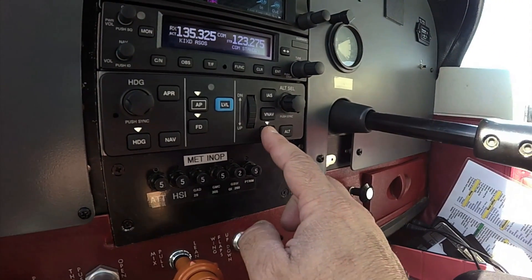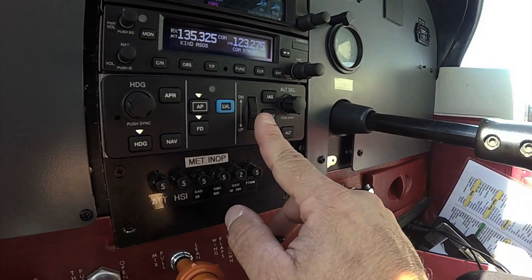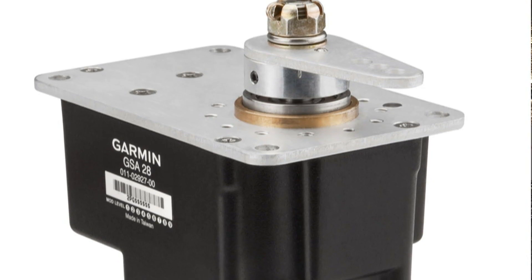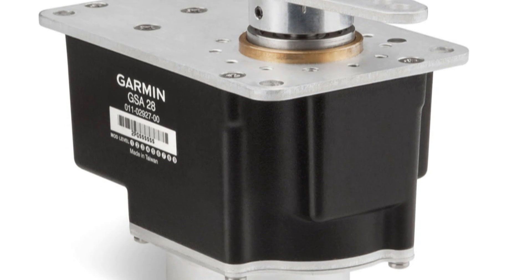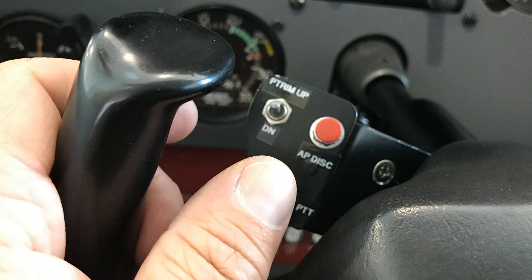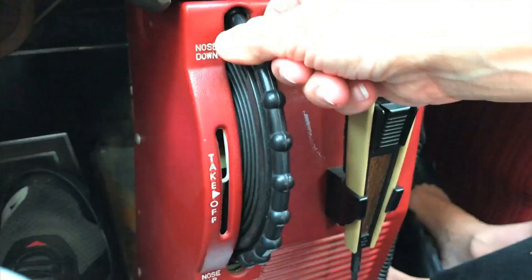The autopilot mode controller can be mounted in a radio stack and has a control wheel for pitch, airspeed, and vertical speed command. There's also envelope protection with a level button that returns the aircraft to straight and level flight if it gets away. The GFC 500 servos use brushless DC motors and gear trains that eliminate the need for a mechanical slip clutch, which can save installation effort and complexity. There's an option for automatic pitch trim requiring an additional trim servo, but for lighter airframes like the Cessna Skyhawk we flew, the standard trim prompting can save money — just spin the aircraft trim wheel as you do when hand-flying.